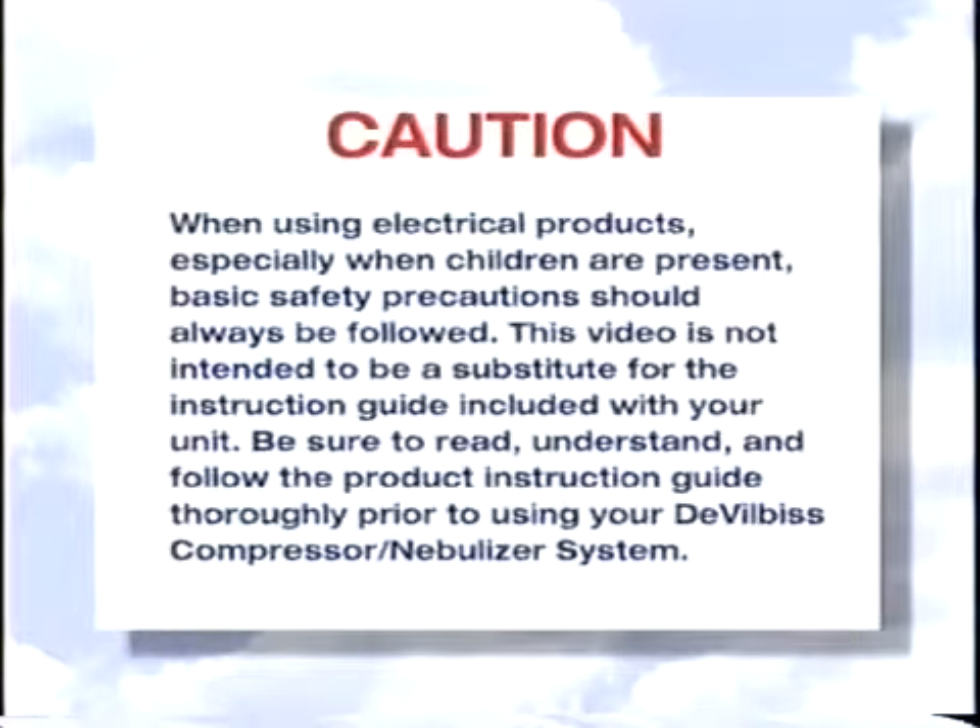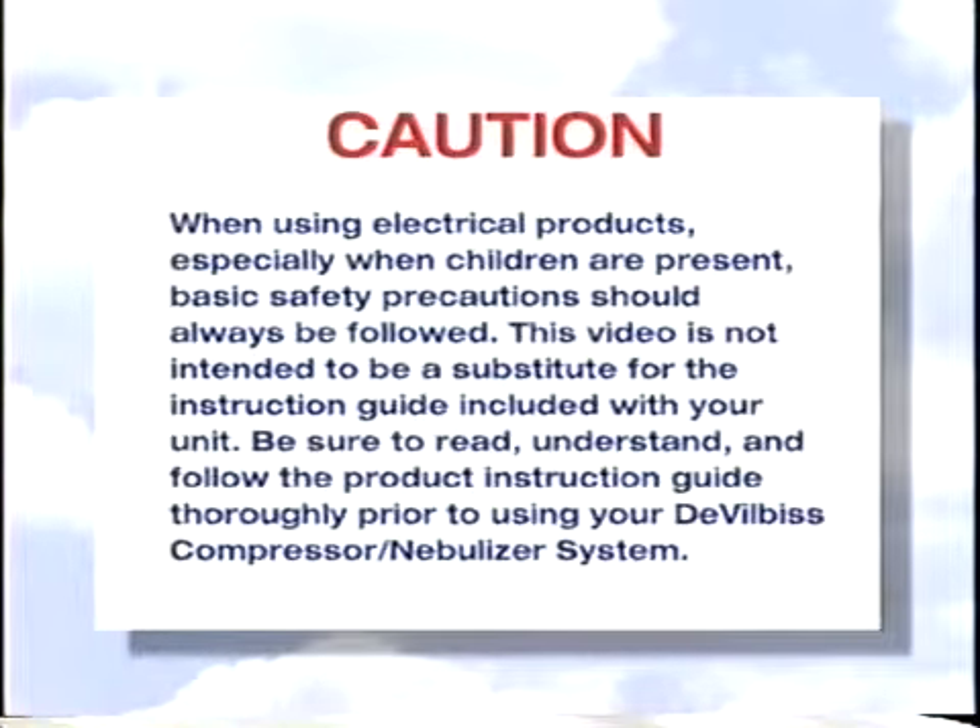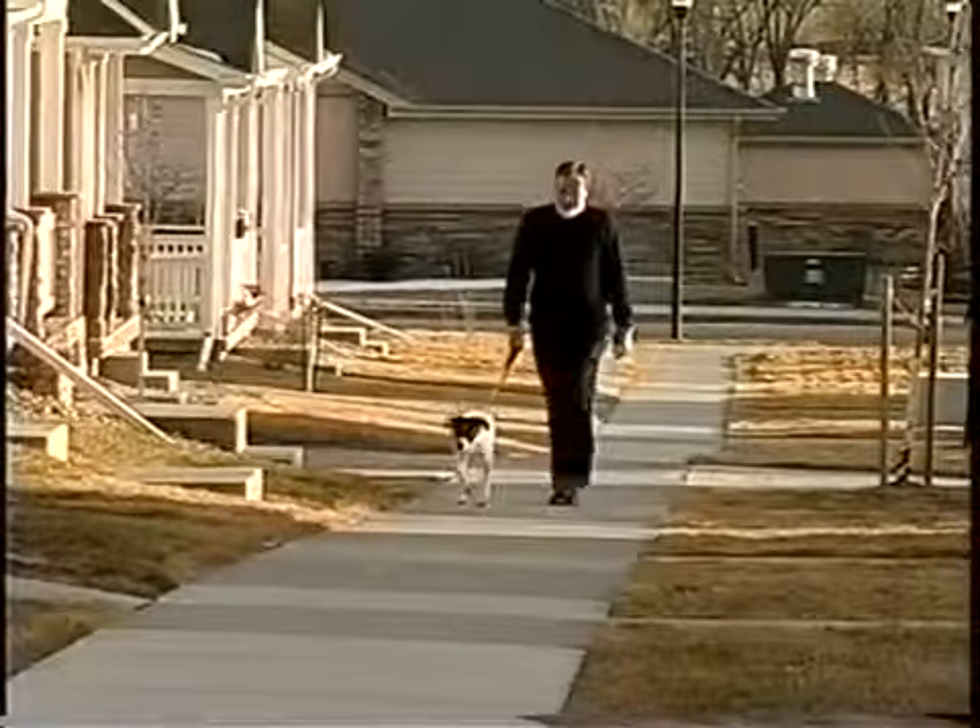When using electrical products, especially when children are present, basic safety precautions should always be followed. This video is not intended to be a substitute for the instruction guide included with your unit. Be certain to read, understand, and follow the product instruction guide thoroughly prior to using your DeVilbiss compressor nebulizer system.